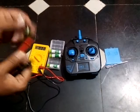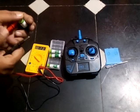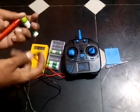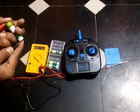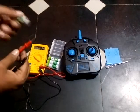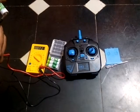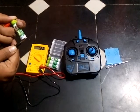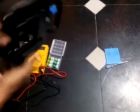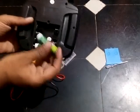We are checking the voltage for all four batteries. We can see that it is around 1.28 volts when checking with a multimeter — so it's almost fully charged. All four batteries have been reading around 1.28 volts. Now we will insert these batteries into the transmitter.